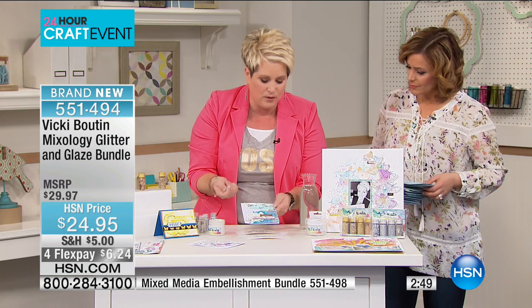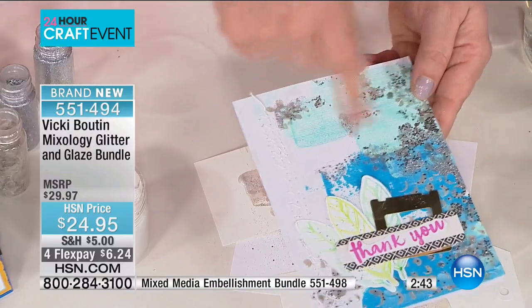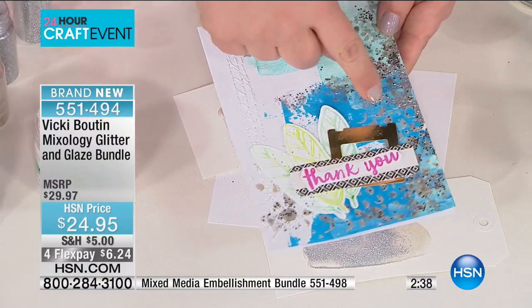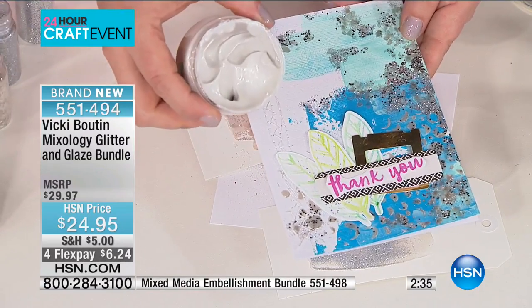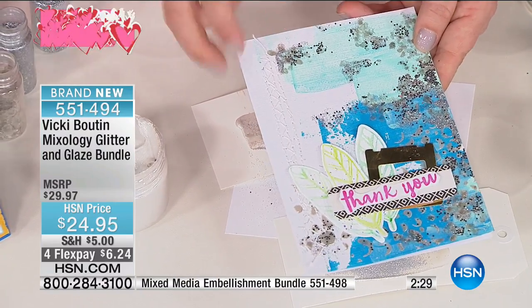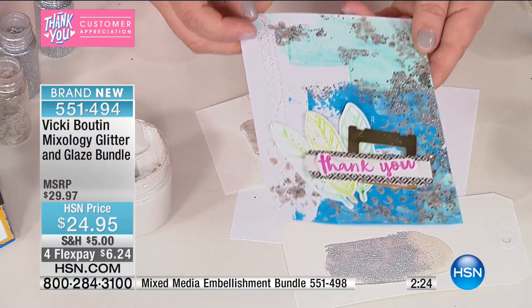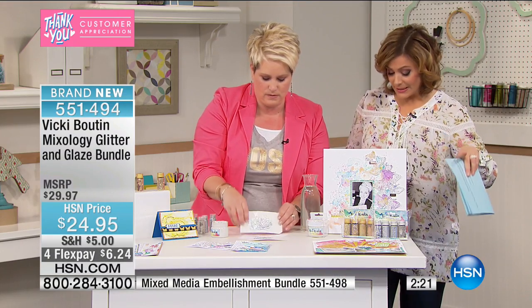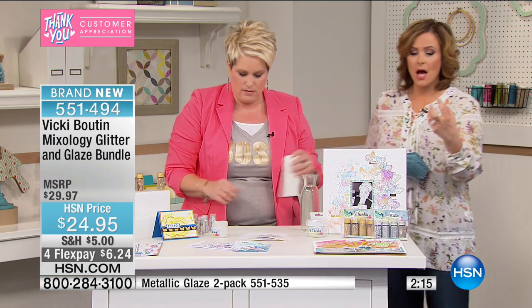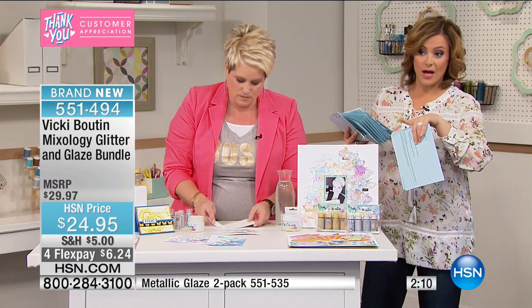For this one I dragged the paint on with an old hotel room card or gift card — you don't have to be painterly. I stenciled with the crushed happy unicorn tears glaze while it was wet, then put in some glitter and layered more glitters with a clear glaze. Look at that card — store-bought cards are so expensive! We also have a two-pack of the metallic glazes if you want just the creamy gold and silver glazes.